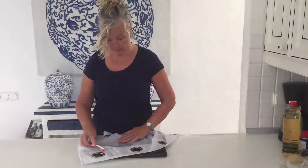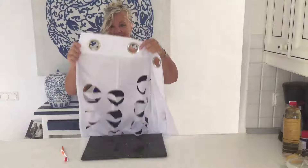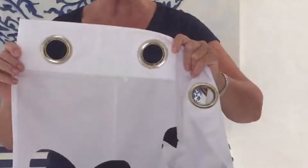I left it for half an hour. Come back to brush it off. It's still a bit green, but that'll just rinse off. And look — that's gone! How great is that?